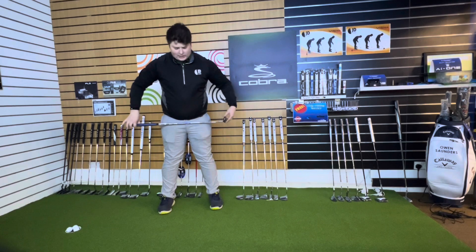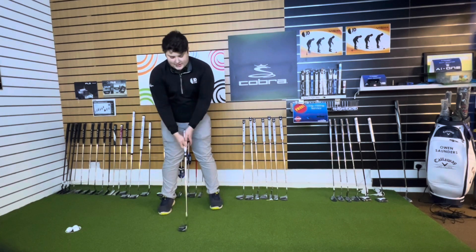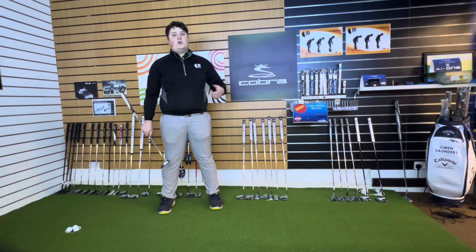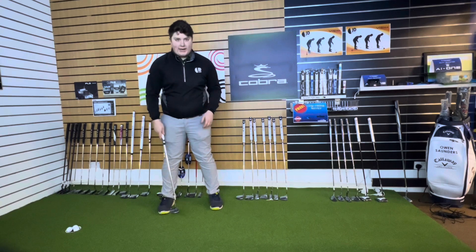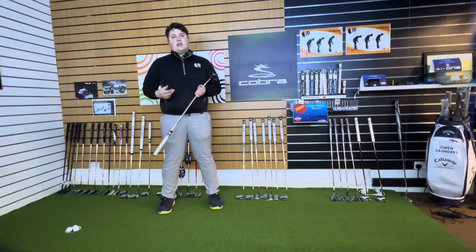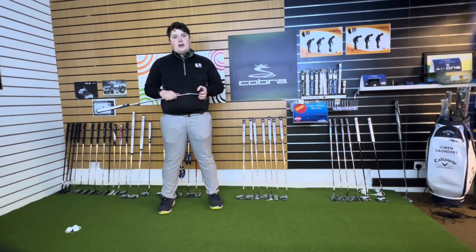So I just tweaked his setup — got his hips, knees, and feet sitting a lot more level. To do that, his shoulder line was tipping a little bit, so we played about with trying to feel the shoulder line stayed level whilst everything else on the lead side felt higher. Got him to a very good place. We didn't really touch his putting stroke in this initial stage — the first hour of the lesson was just playing about with this setup.